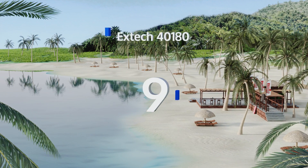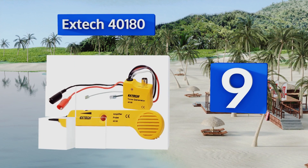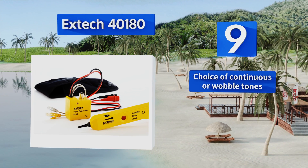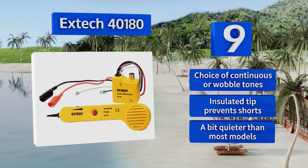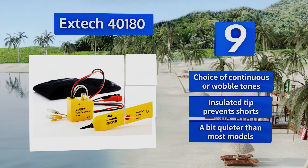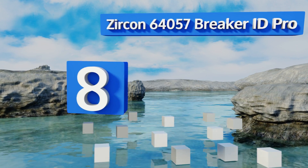At number nine, just about any circuit finder can locate a control box, but the X-Tech 40180 can also be used to trace phone lines, ethernet, and coaxial cables, making it a great choice for homeowners making DIY updates. Just follow the sound from its built-in speaker. It offers a choice of continuous or wobble tones and an insulated tip that prevents shorts, but it's a bit quieter than most models.